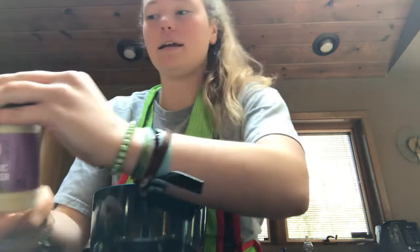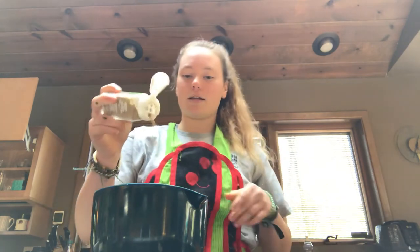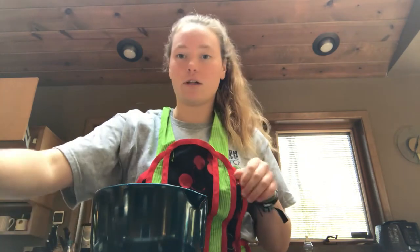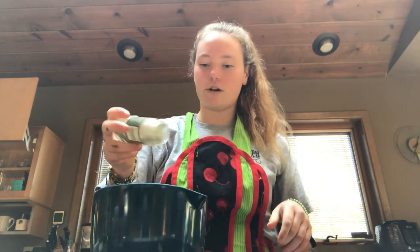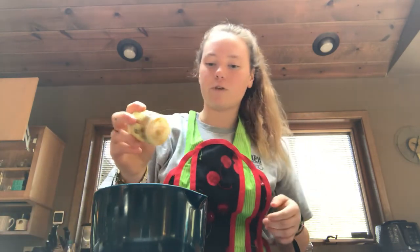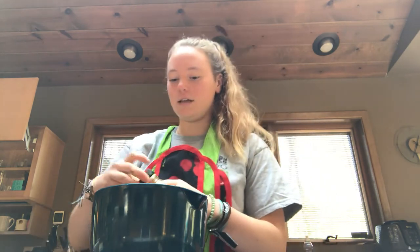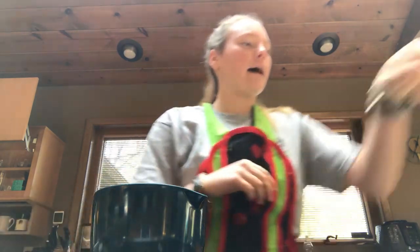You can add any spices that you have — pretty much anything tastes good in this. Then I'm adding some coriander. I also love cumin in this but I don't have that right now. Some cilantro gives it a nice flavor. And finally I'll be adding turmeric because it is very helpful for your joints and it's very good for you to eat. It doesn't taste like much so it's just good to add in.